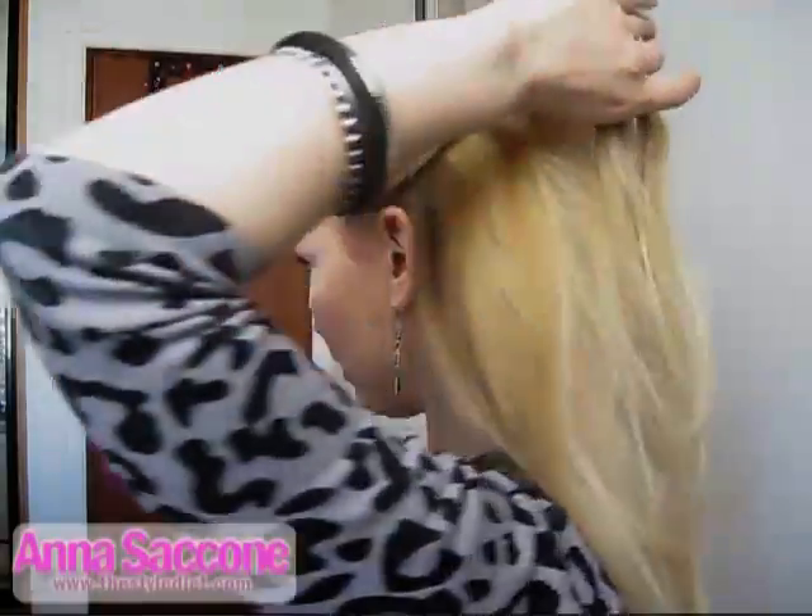Basically what you do is you take two pieces here at the sides — two pieces — and they can be pretty small like this.